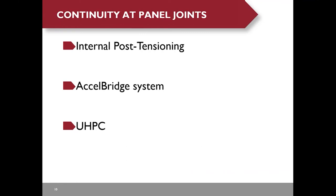There are three approaches to provide continuity of the panel joints. The first conventional approach is internal post-tensioning. The second approach is called the Excel bridge system. The third one is UHPC.